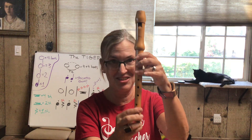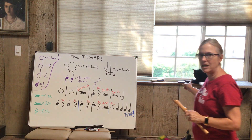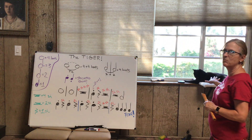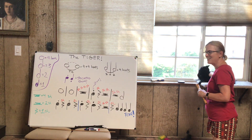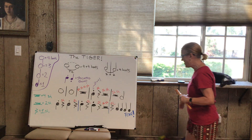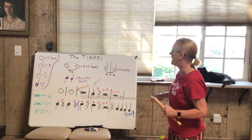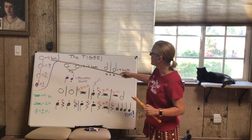Oh, this is kitty cat — do you see my pretty kitty? She's a sweetheart, the sweetest cat in the whole wide world. She's gonna watch us today. All right, let's do a little review for the tiger.